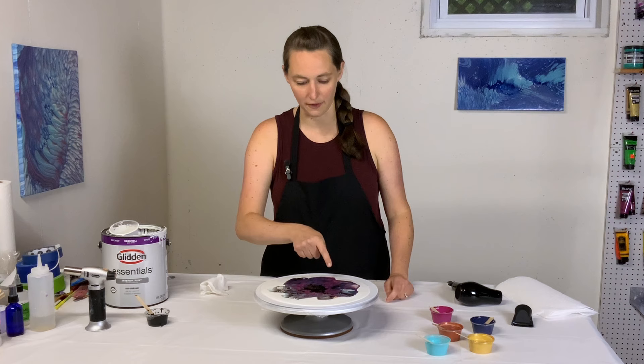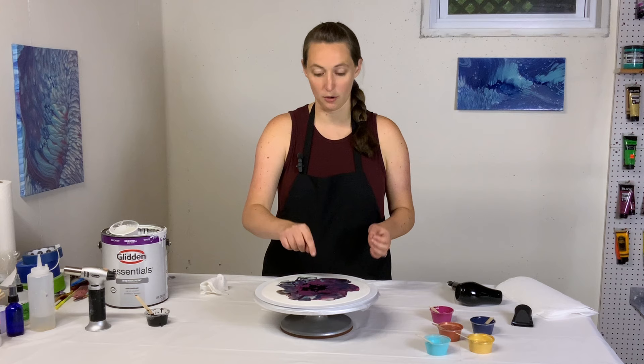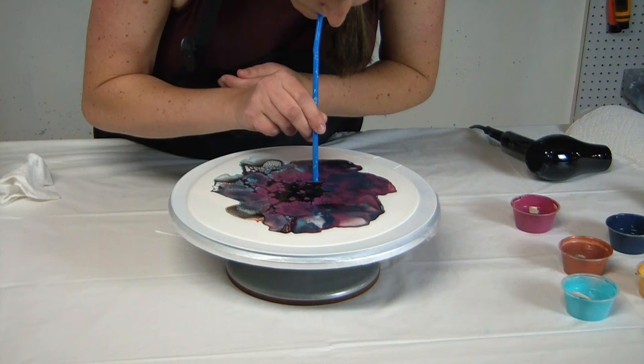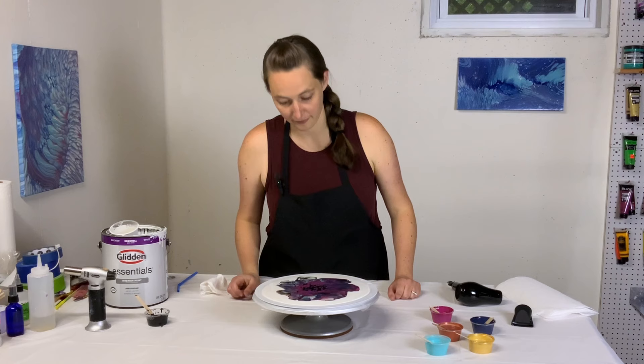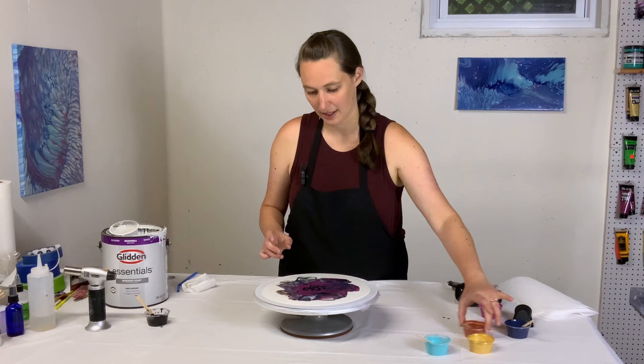I'm getting lots of great cells and stuff popping up. It's very dark on this side — lots of the Payne's Gray and the crimson. I'm wondering if my color combo was too dark. I'm going to blow a little bit here in the middle just to force up a few cells. It's pretty though — very crimson. I didn't realize I had that much of it there. Got a lot of great cells going, so that's nice.